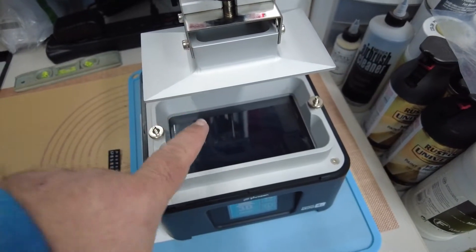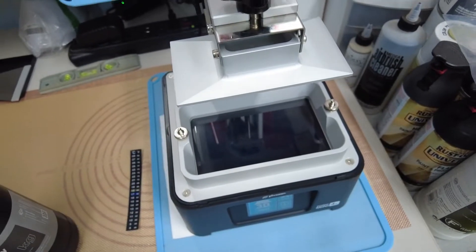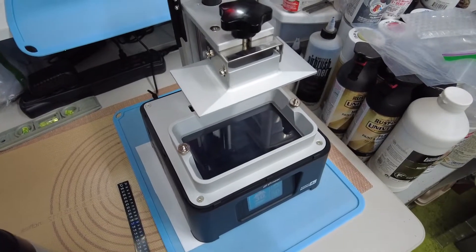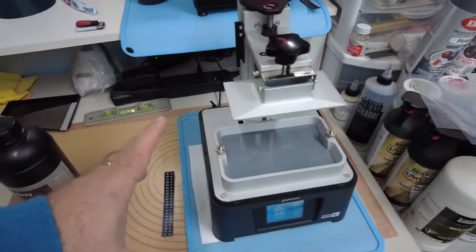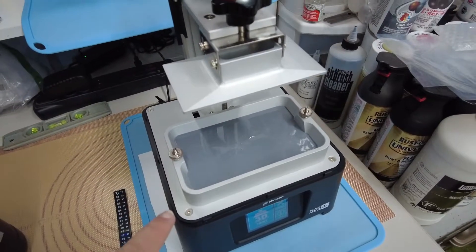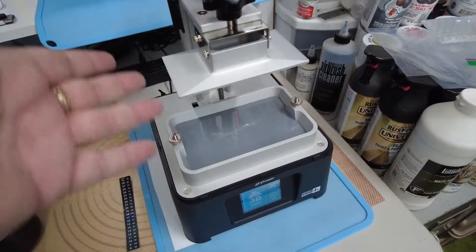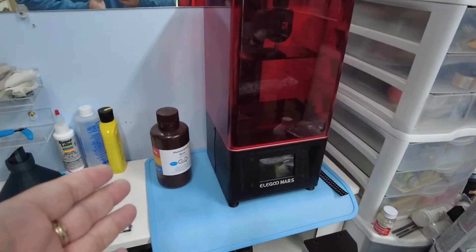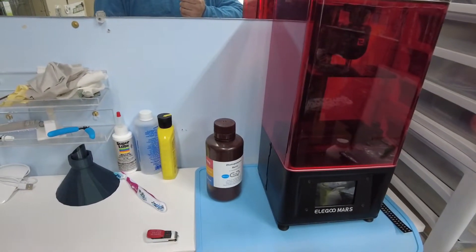I took the lid off — this is the vat that you pour the resin into, and this is the build plate that goes down and slowly inches back and forth as it builds layers of the print. There are no fill lines on this vat, so I always take a guess when pouring. I decided I'm not going to use the old yellow resin today since it's more than two years old and almost empty.